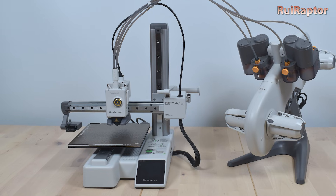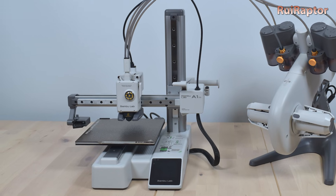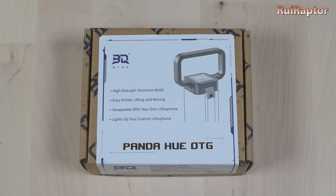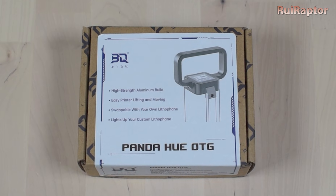The guys from BigTreeTech now have the perfect solution for our A1 Mini — the Panda Hue OTG. You wanna know more? Then stay tuned!